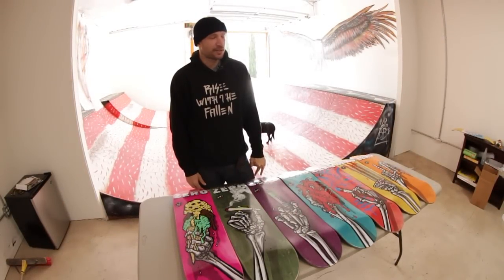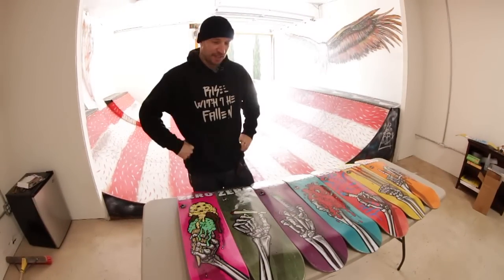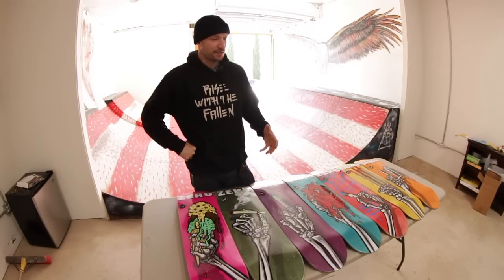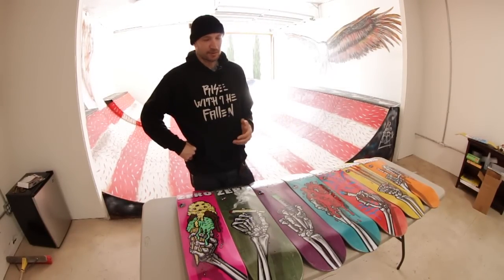Hello, I'm Jamie Thomas and I'm here to talk about the new skeleton hand series by Zero Skateboards. The idea behind this series was to have skeleton hands doing things that pertained to each rider, or things that the riders thought were cool.